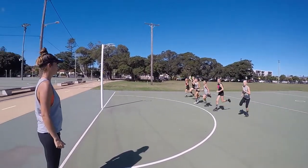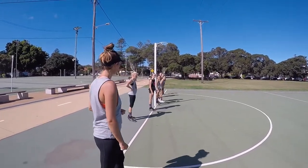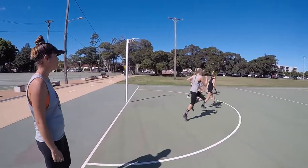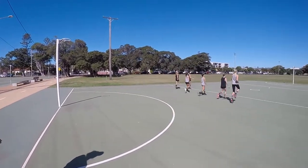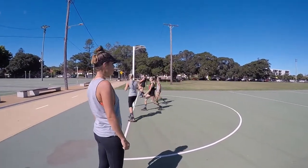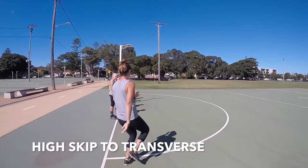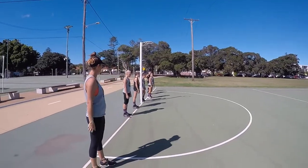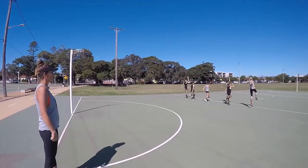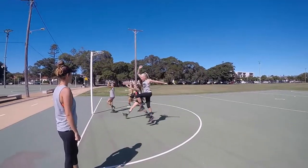Now we're going to go again up to the transverse and do a normal skip — I call it a kindergarten skip. Everyone starts smiling on this one! It's a key fundamental movement skill: step-hop, step-hop. We want to put some elevation into that skip — go up nice and high. Make sure it's opposite arm to leg. Get some elevation, eyes up, chin up, down the court.